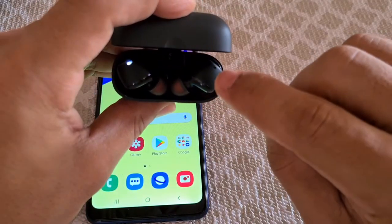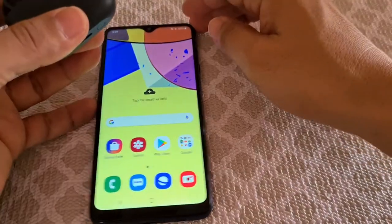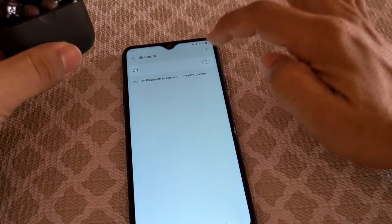So as you open up the case lid, you'll notice the right side goes into a super fast blinking light mode, which means the pairing state mode. And on your A20s phone, you'll long press the Bluetooth icon here and it'll take you straight into the Bluetooth settings.